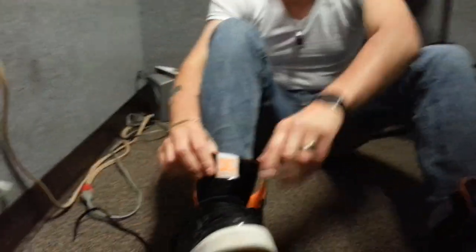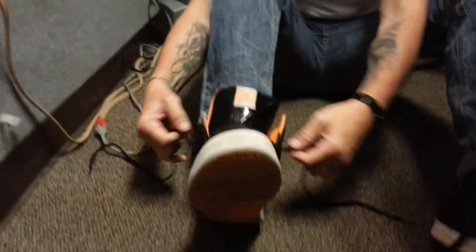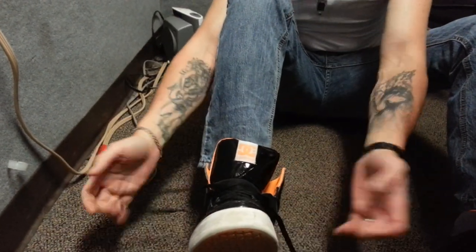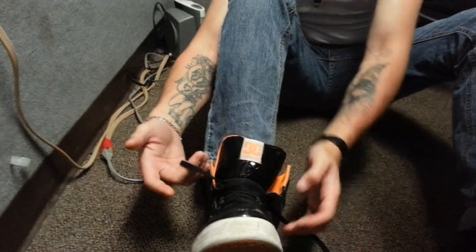I'm going to tie my DCs for you because my name is Dallas Chambers, so I'll be wearing my DCs. You start off regular, normal, but this is the trick to it here.